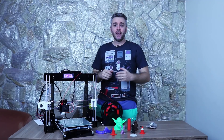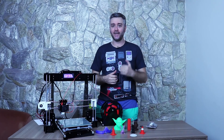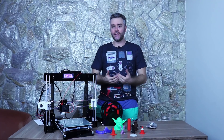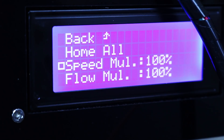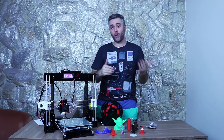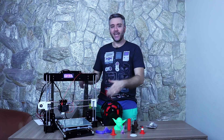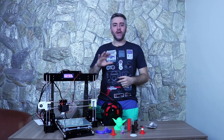Falando da mesa: ela tem mesa aquecida padrão e demora em torno de 10 minutos para aquecer — um tempo considerável. O menu tem funções de pre-heat ABS e pre-heat PLA, aquecendo a cama a 110 ou 60 graus respectivamente e também já aquecendo o bico. Normalmente costumo deixar ela aquecendo enquanto trabalho no computador, porque 10 minutos esperando é muito tempo. O bico demora cerca de 1 minuto e meio.